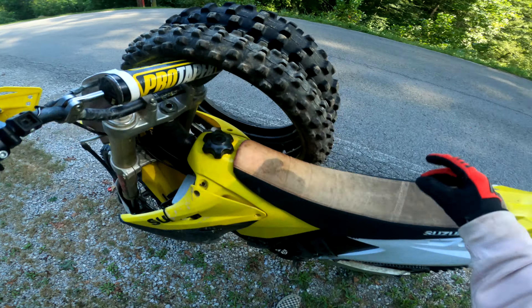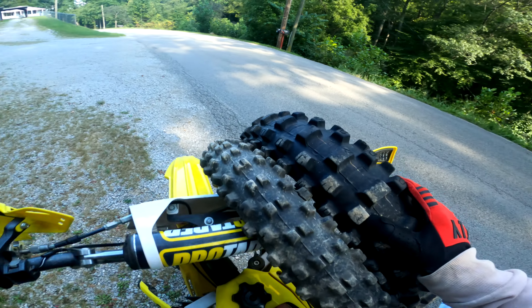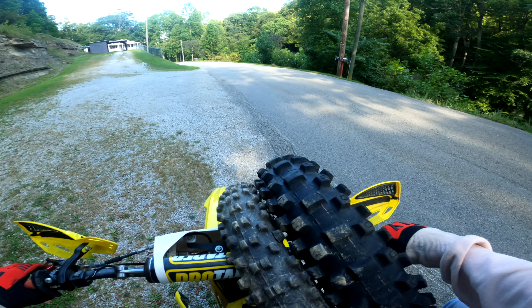Yo, what is going on YouTube, it is Willie Weasel here, and today we got this '01 RM 125. As you can tell, we got a set of tires on here with us. That's because we're going to go meet somebody with an '03 400EX and possibly trade this off.